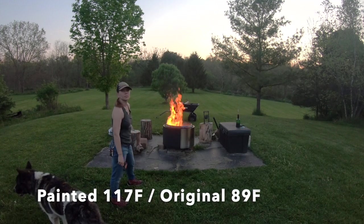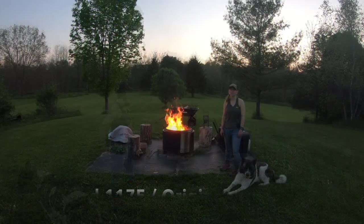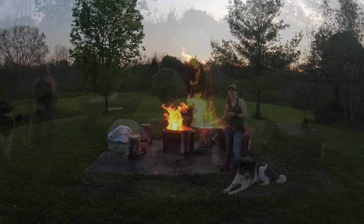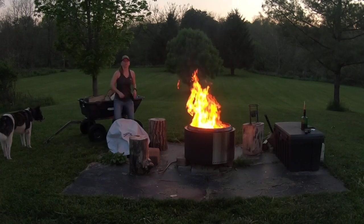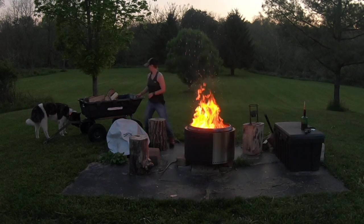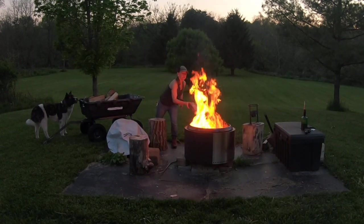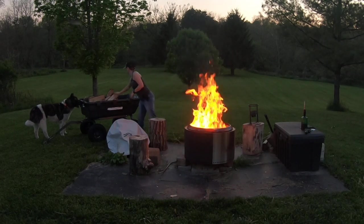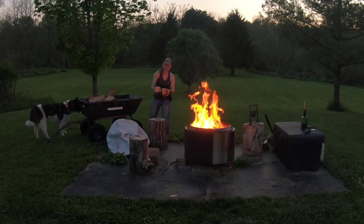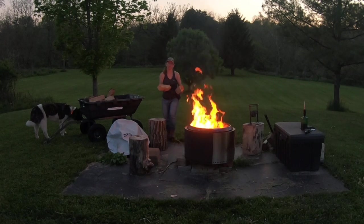117 on one side, 89 on the other — that's a pretty big difference between the two sides already. Now that we have our initial data point and we've seen that the black side is hotter, we're going to get the fire going really well and try to make it as even as possible. It's time to load up the stove. I'm trying to be as even as possible so we get a good test, choosing roughly the same dimensional wood and putting them roughly in the same spot.